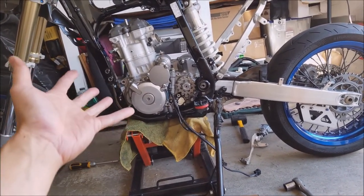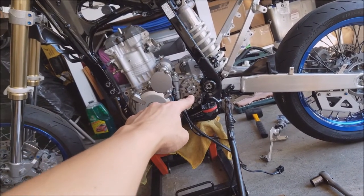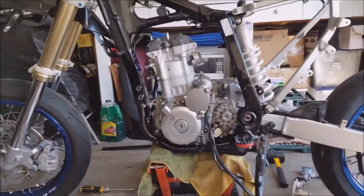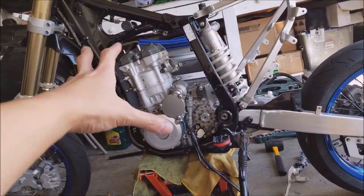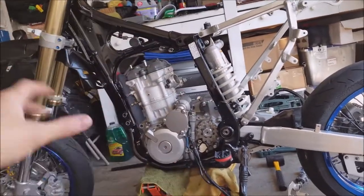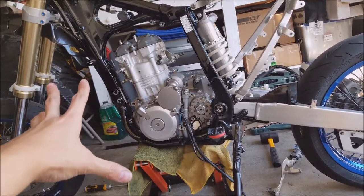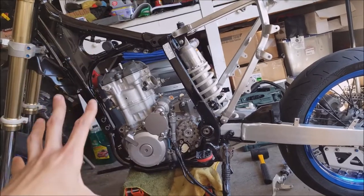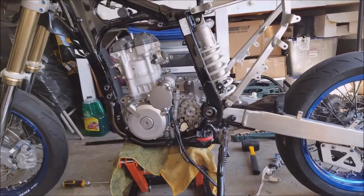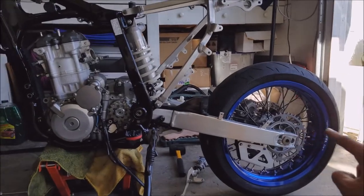They want you to torque that nut to about 105 pounds of force. Without the engine being fixed in place and not held by anything, it will just topple over because you're putting a lot of force on the nut. So I decided to just put it on the bike frame, build all the mounts and everything else, and then I'll torque it to 110 pounds so it's held in place by the bike.